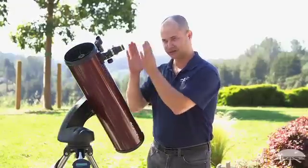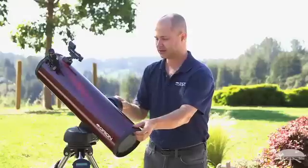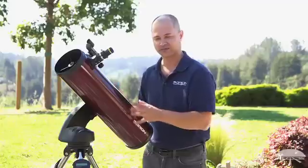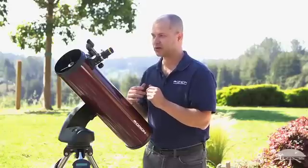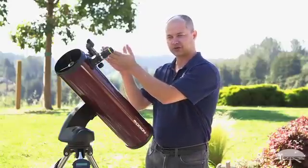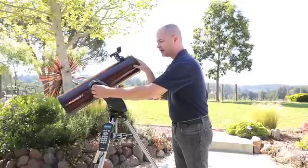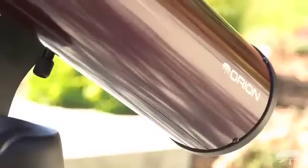Let's say I've used the hand controller to find Jupiter and it's tracking it, and then I want to quickly point something over here without using the hand controller — I can just unlock it, move it by hand to the new object. When I'm done and I want to go back to Jupiter, I just tell the system 'go to Jupiter' and it will automatically go back to that position — it hasn't gotten lost at all. This is also handy for saving battery power. If you want to go from Jupiter to some object way over on the other side of the sky, instead of having the motors slew all the way across at full power, you can manually unlock it, move it there yourself, then enter the object and it'll do just the last little bit of pointing. You save the extra battery power — a very handy system.